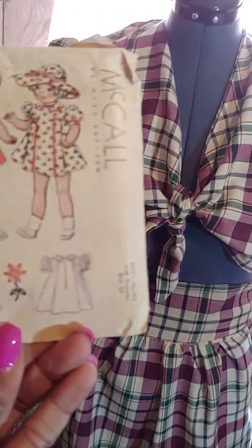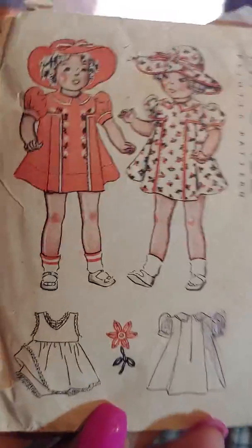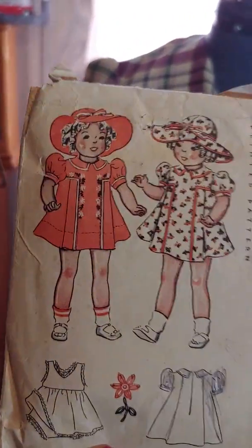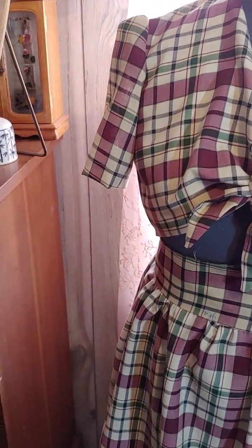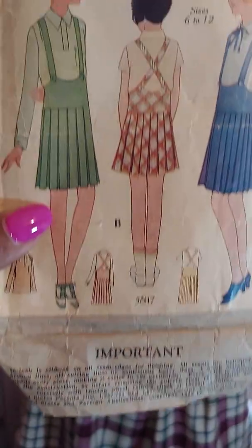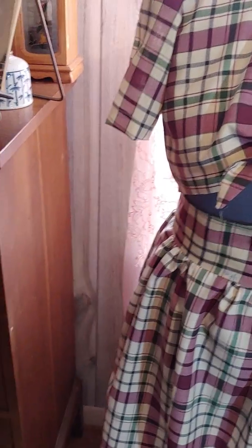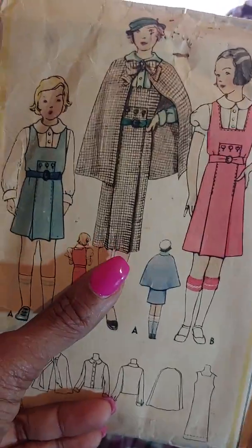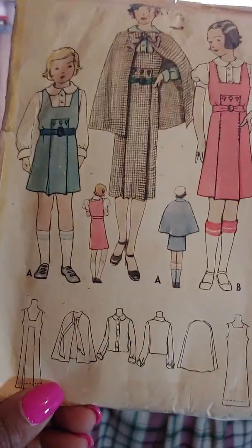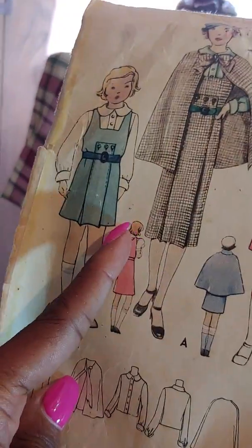This also is a McCall doll baby pattern, and this was supposed to have been for a Shirley Temple doll. Isn't this gorgeous? Never been used — for a size 22-inch doll. So when I have a granddaughter, I'll be using that. I only have a grandson now. This is also McCall 5817. This is for a 10-year-old pattern — size 12, 1929. How great is that? And this one right here is also for a 10-year-old — McCall 7335. I want this sized up to me. Can you imagine — this is 1933? I love that. I want that to be sized up to me.